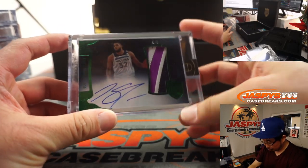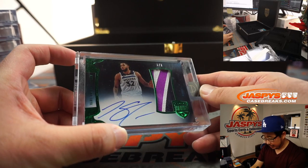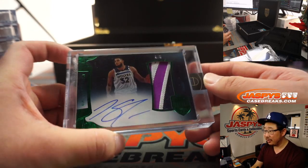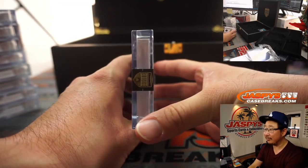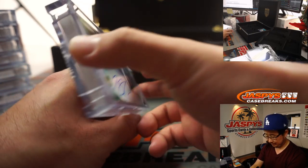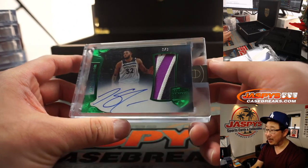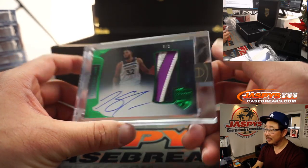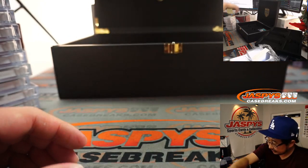Top left — three out of three. A wildcat has appeared: Karl-Anthony Towns. Three-color patch and on-card autograph. I love how huge these cards are. That color pops right there too.